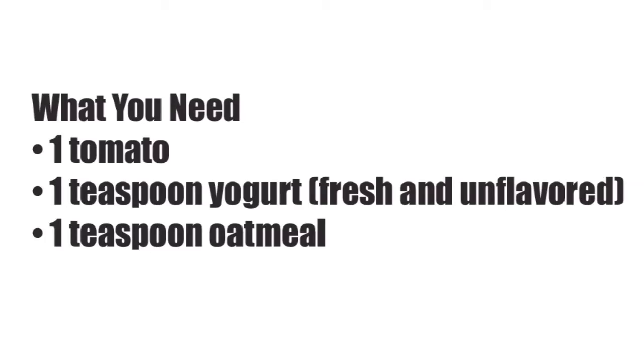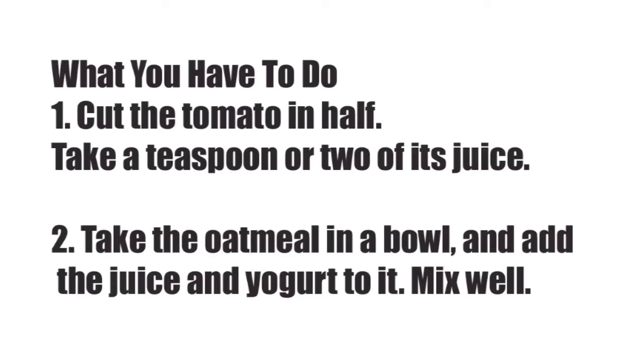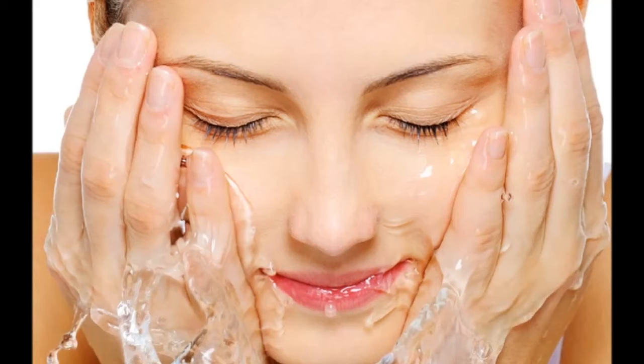What you need: 1 tomato, 1 teaspoon fresh unflavored yogurt, 1 teaspoon oatmeal. What you have to do — Step 1: cut the tomato in half and take a teaspoon or two of its juice. Step 2: take the oatmeal in a bowl and add the juice and yogurt to it; mix well. Step 3: apply the mask to cleansed skin and leave it on for about 20 minutes. Step 4: rinse with warm water.